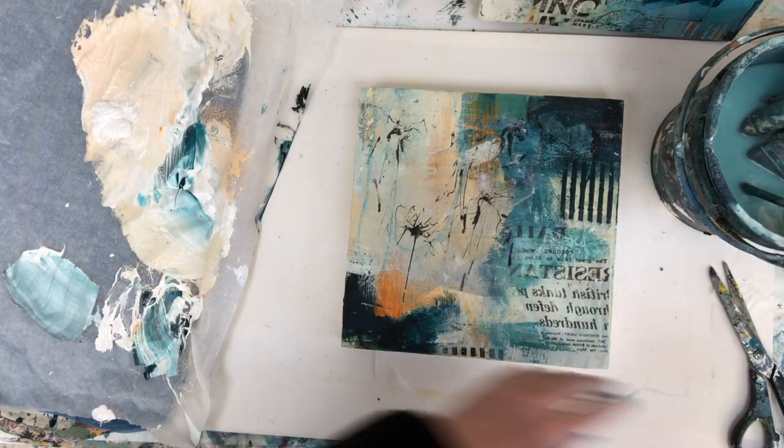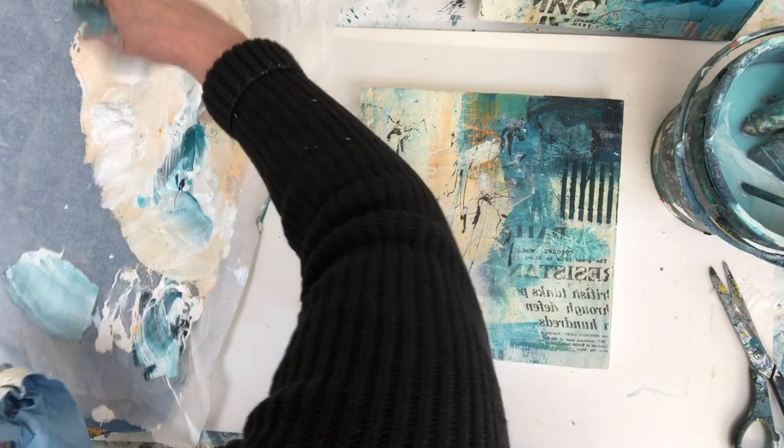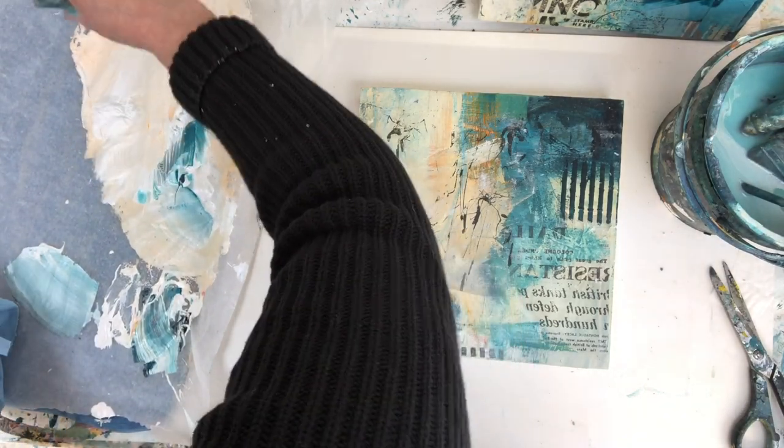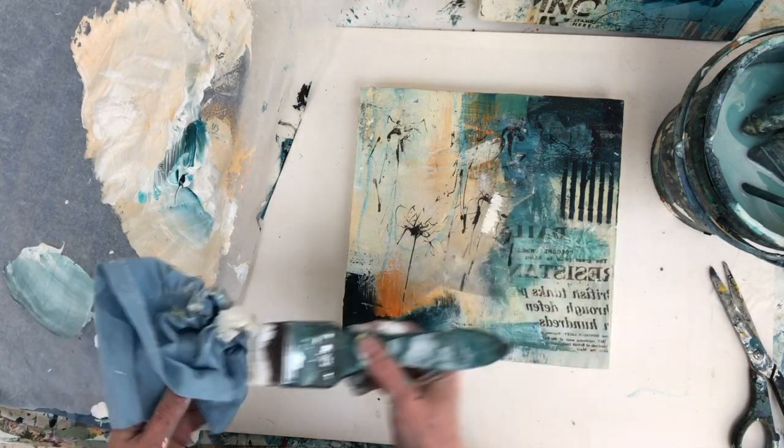I'm just doing a bit of work on this painting. As I'm working on it I thought I'd just talk a little bit about working in a series, what that means because I get a lot of questions about that.